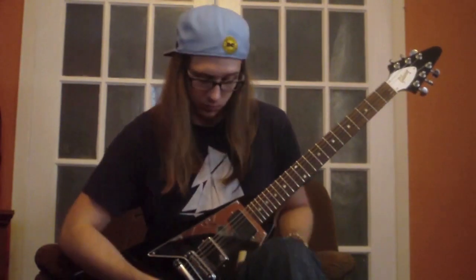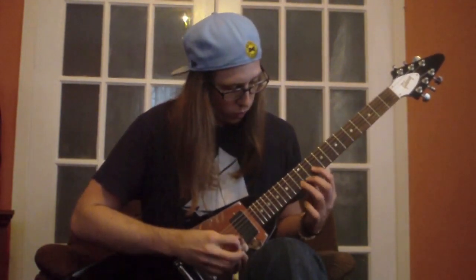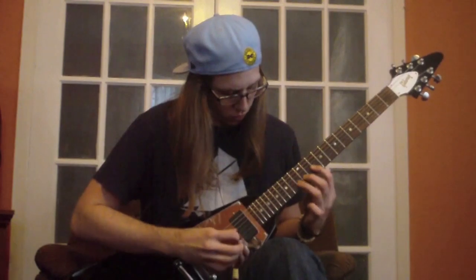The first lick I'm going to show you is only two picks with your right hand, but the rest is all pull-offs with your left hand. That's the bread and butter of legato picking. So here we go. And one more time.